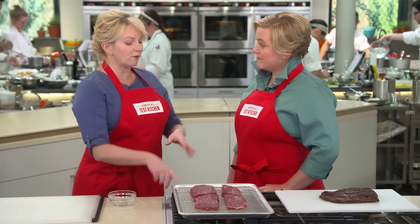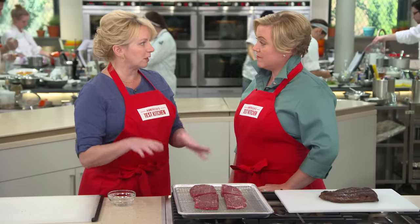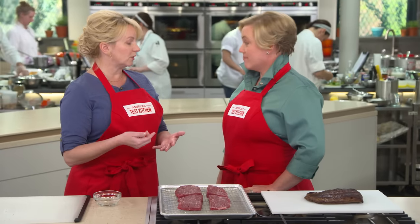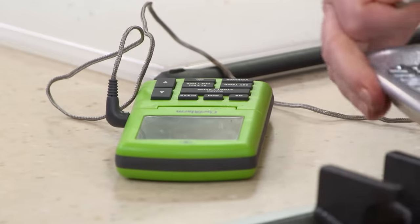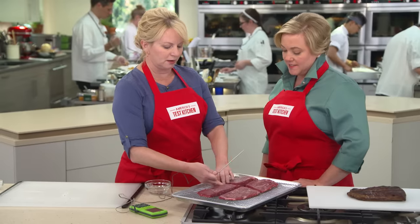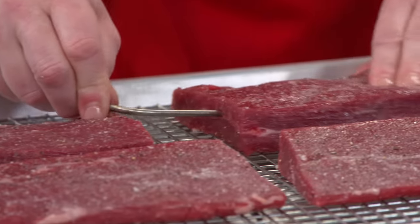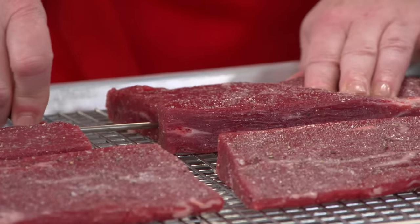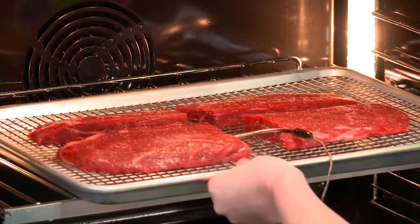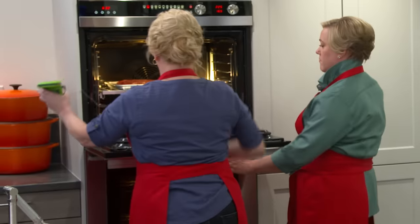Since these are going into such a low oven and there are four steaks, we want to make sure they all cook pretty evenly. Instead of going in there every few minutes with an instant-read thermometer, I'm going to use a probe thermometer. I'll place it right in the center of one of the steaks, because if you're opening the oven door all the time, that oven's already low and you could extend the cooking time significantly and end up with dried-out steaks. We'll know exactly when they reach 120 degrees.